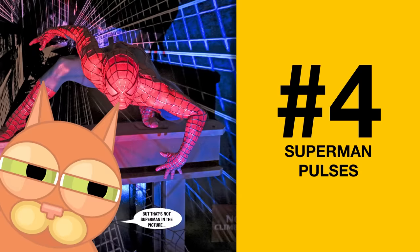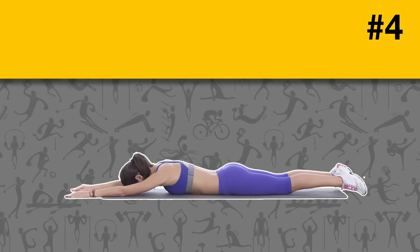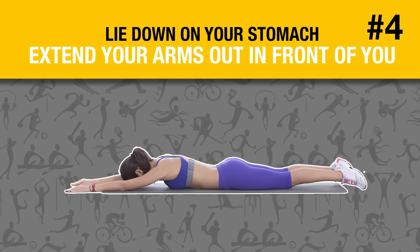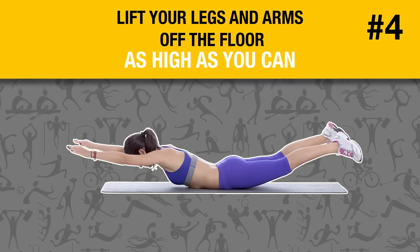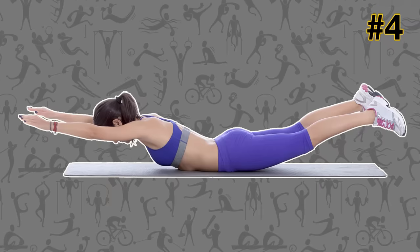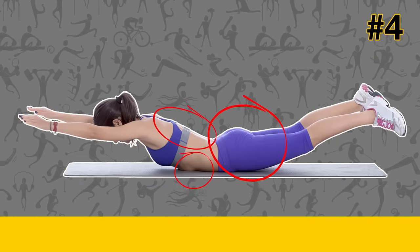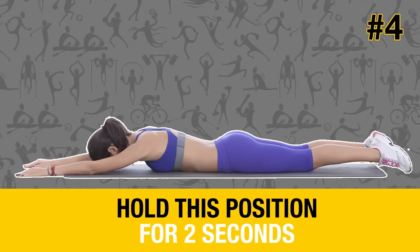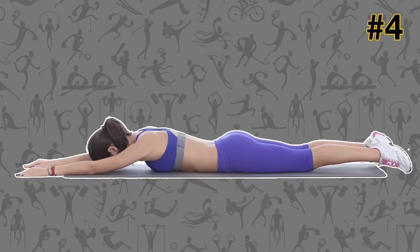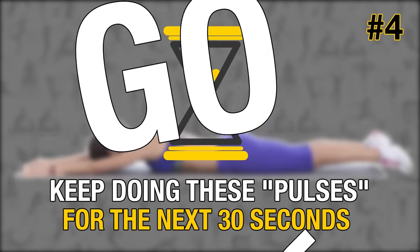Superman pulses. Lie down on your stomach and extend your arms out in front of you. Lift your legs and arms off the floor as high as you can. You need to contract your glutes, abs, and back muscles to do this. Hold this position for 2 seconds and then lower your limbs back down without letting them touch the ground. Keep doing these pulses for the next 30 seconds.